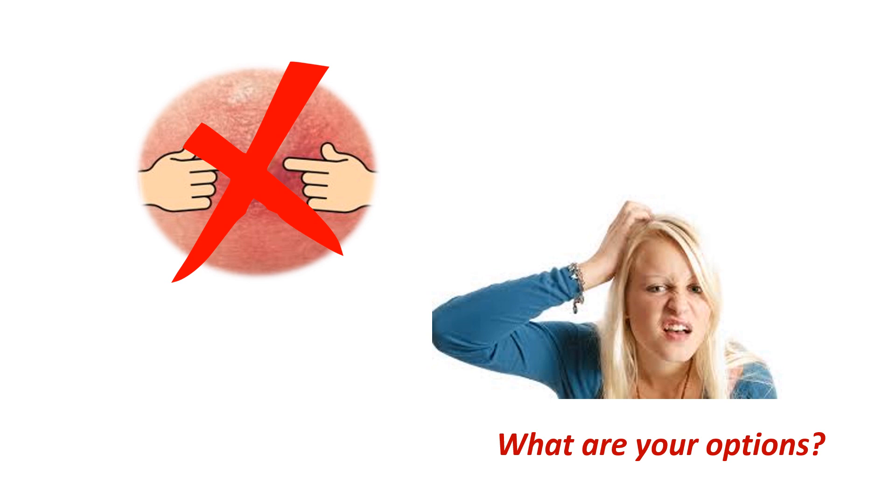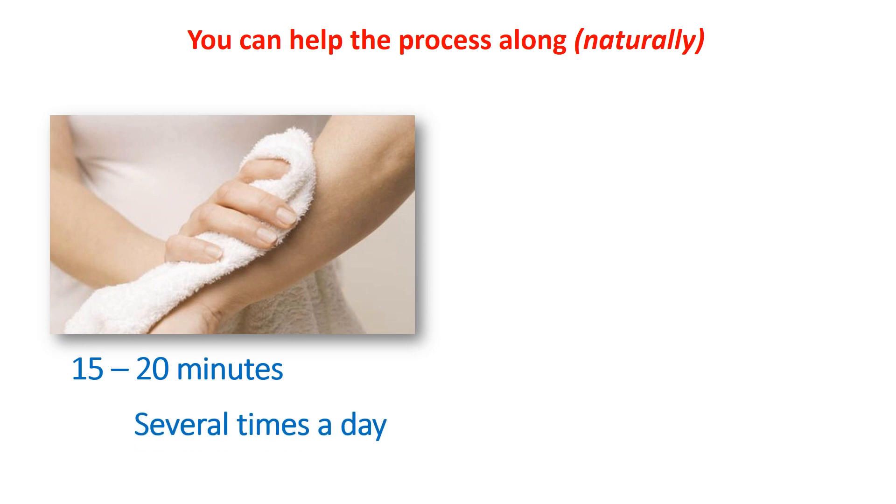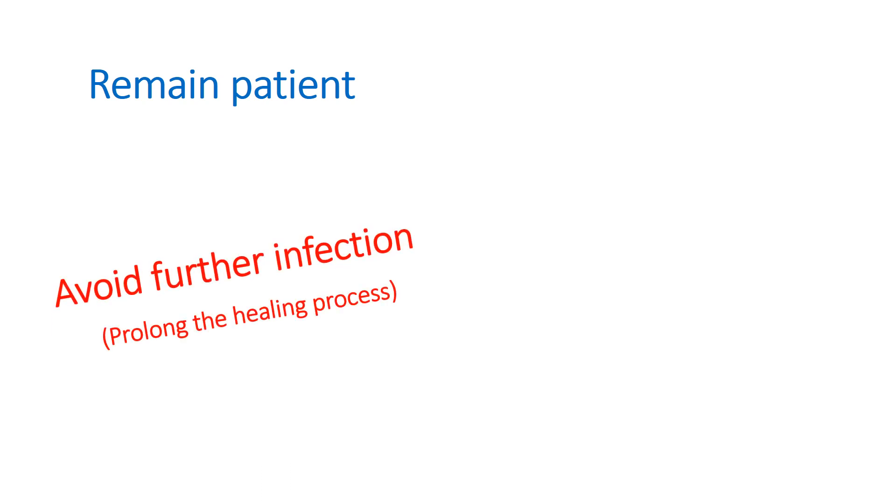If you're ready to have a boil open so the pus can drain, you can help the process along by placing a warm, wet washcloth on the boil for 15 to 20 minutes several times a day. The heat will increase the antibody-carrying blood supply and help the infection come to a head quicker. Keep in mind that it is common for a boil to take 5 to 7 days before it opens on its own, so it is important to remain patient to avoid further infection and complications.